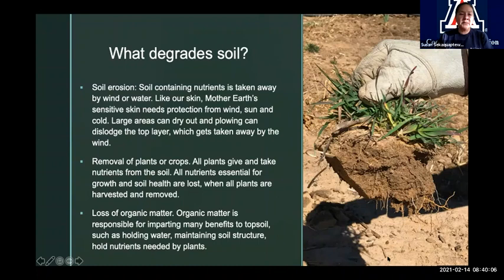Soil erosion — that's the biggest one, a huge element. Here at Hopi in the Southwest we do see a lot of soil erosion. Soil erosion really means when soil containing nutrients — that's usually the topsoil — is taken away by wind or water. Like our skin, Mother Earth's sensitive skin needs protection from wind, from sun, and extreme cold. Large areas that can dry out — plowing and breaking up large areas can dislodge or break up that top layer, which then gets taken away by the wind if it's exposed.